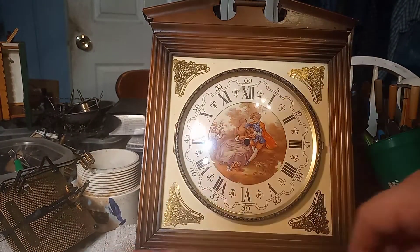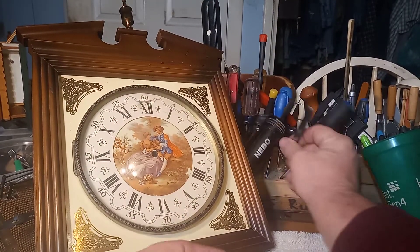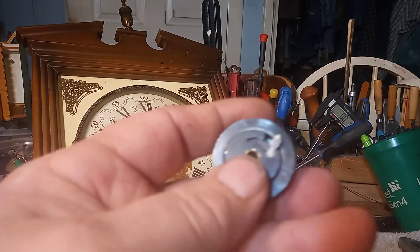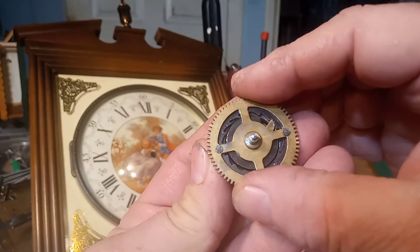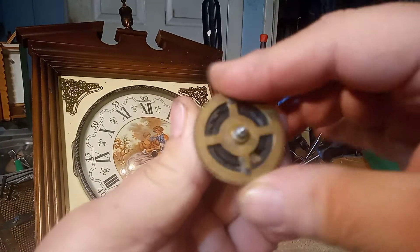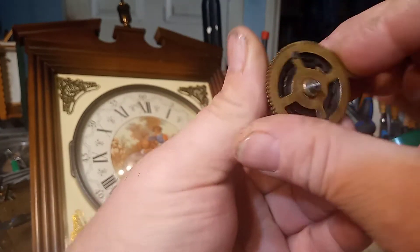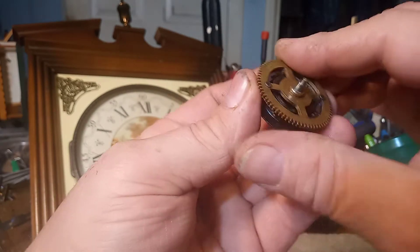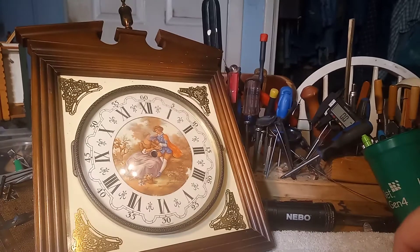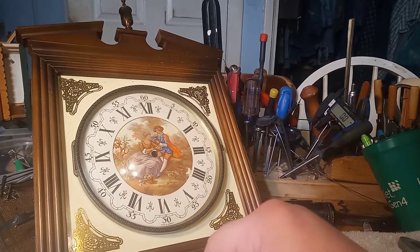Without that spring — let me take it out so you can see what I'm talking about. Now I've got the spring out. Without that spring in position, the clock sometimes doesn't catch; sometimes it does, depending on where it's at. Gravity will drop it, but if it's up on top, it doesn't catch. That's the purpose behind that spring, because gravity isn't always a factor.